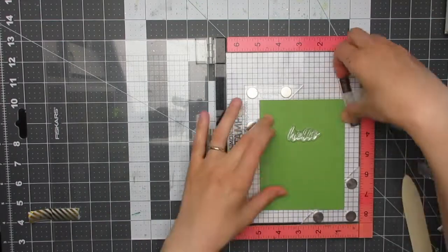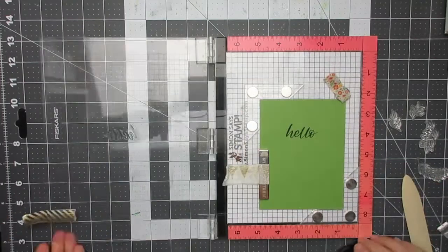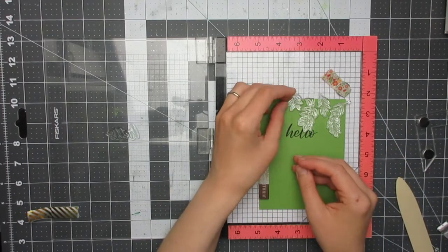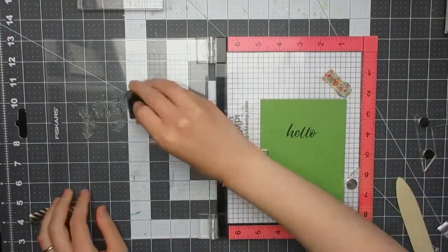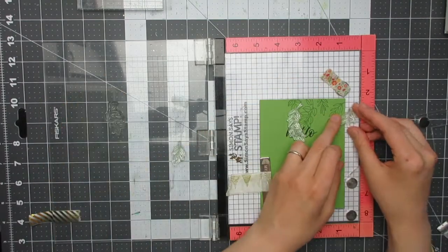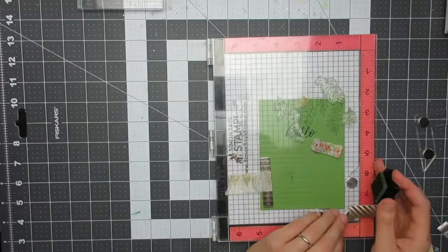I'm going to start by stamping my sentiment, which is the 'hello' from the Leafy Frames stamp set, stamped with Evergreen ink from Altenew — a nice dark green. I'm then going to stamp the leaves starting in the top right-hand corner with Forest Glades ink, the next shade down in green from Evergreen. I'll then take the stamps off, rearrange them, and keep filling in the gaps until I'm happy.